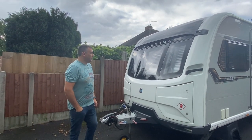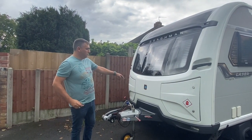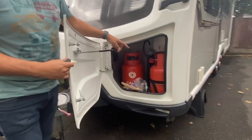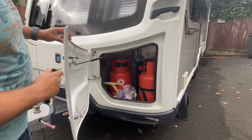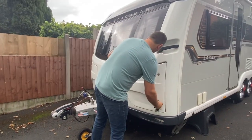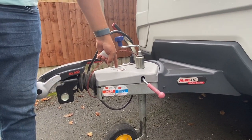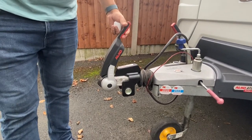This is the front of the caravan. Coachman, over the recent years, have moved to a twin locker system rather than the traditional single locker. In this locker, we have two gas bottles — the two 6 kilogram bottles — and you've also got enough room in there for bits of storage as well. You also get the Alco ATC trailer control as standard. On the hitch, you'll get a green light before you set off to tell you that's all ready to go, and then you've got the Alco hitch stabiliser as well.